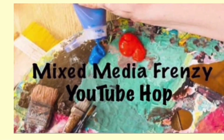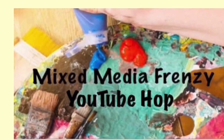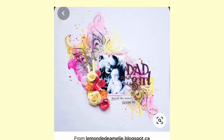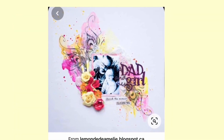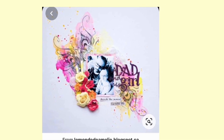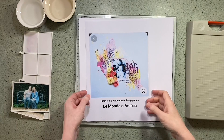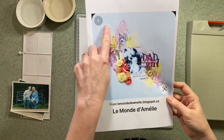Hi there, this is Sheena Rowlands and today I'm sharing with you a scrapbook process video for the Mixed Media Frenzy YouTube Hop. This is the layout that we've all got to be inspired by today and I will share my version. I printed out a picture of the layout just so I can have it as an easy reference on my desk.